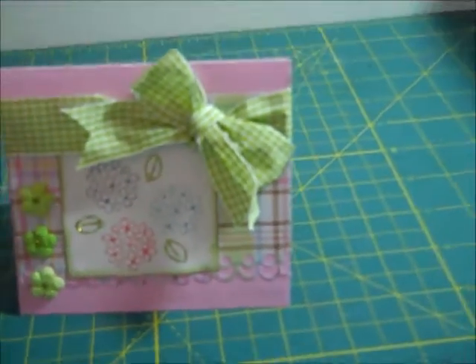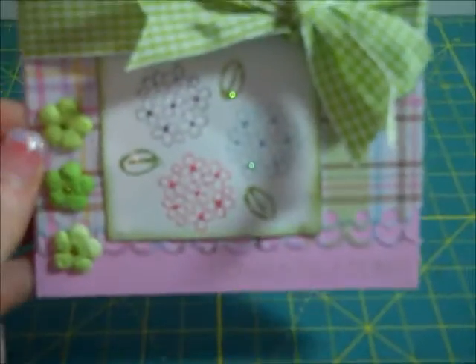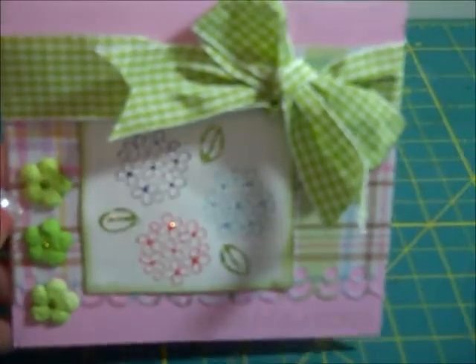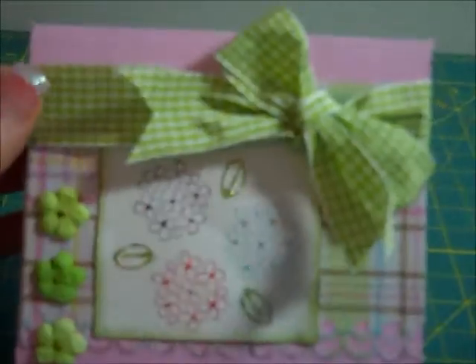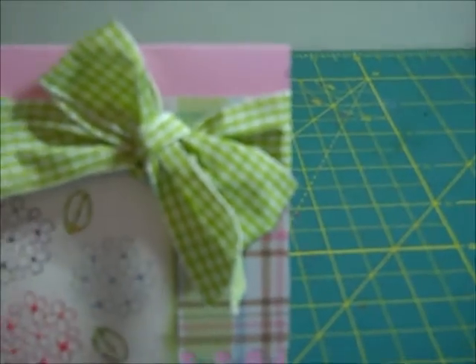Hi everybody, this is Tina with Two Chicks and a Cricut. I wanted to show you this super cute card I did. It's some paper from a layout I was working on — I just took some of that pattern paper. It's not even a normal size card; I think it's like maybe a 4x4 or 3x3. Then I took this ribbon and tied a regular bow.